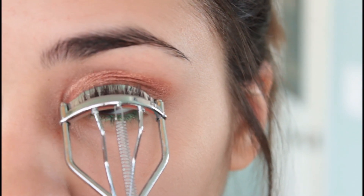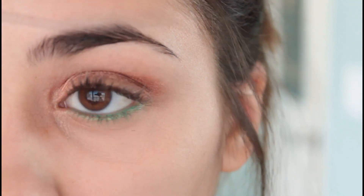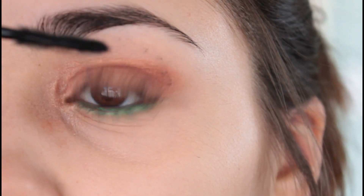Now I'm going to go on and curl my eyelashes and prep them for mascara, and for mascara I'm going to be using my favorite cat eye volume express mascara by Maybelline.